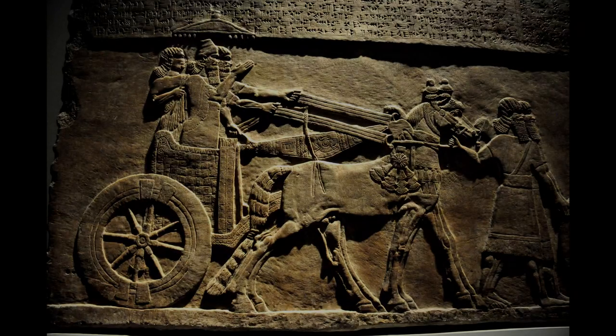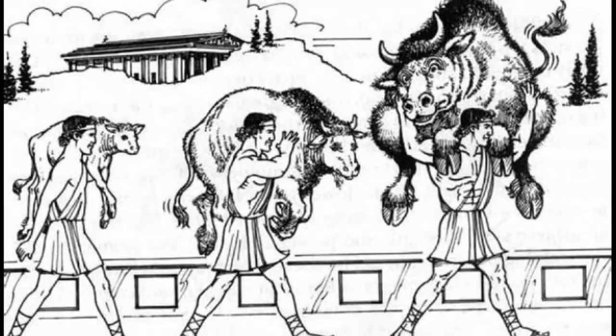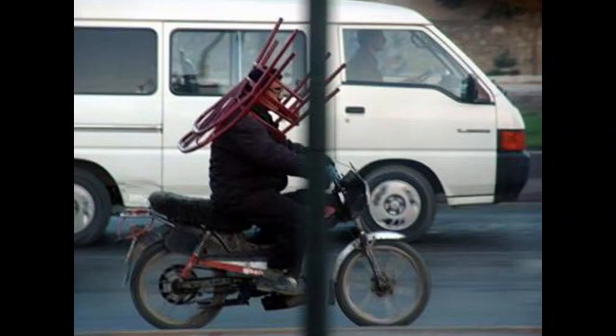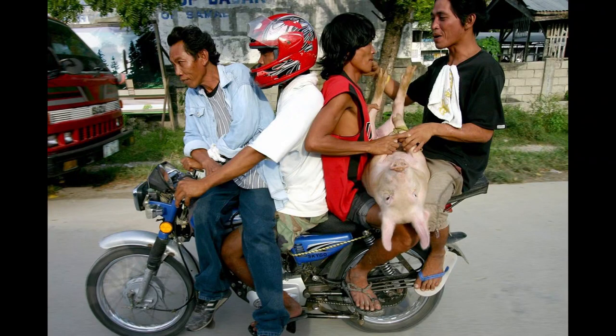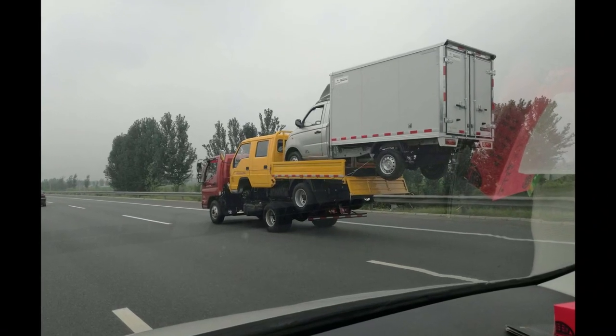Since the dawn of civilisation, humans have always wanted to carry more and more and more. More stuff, more things, more people, more everything. So much, in fact, that we would often become dangerously overloaded.